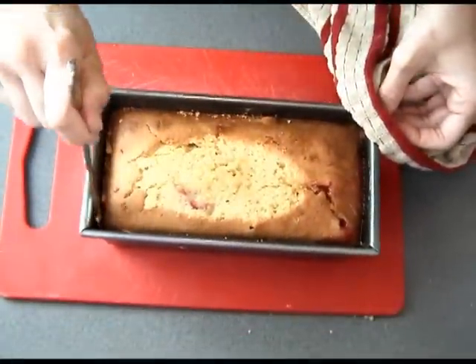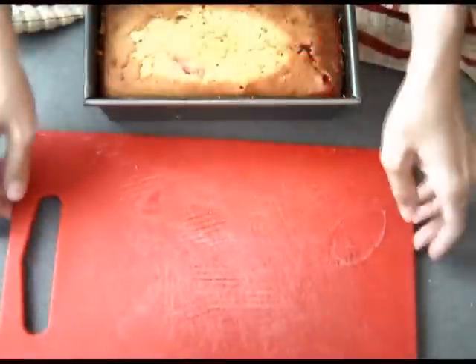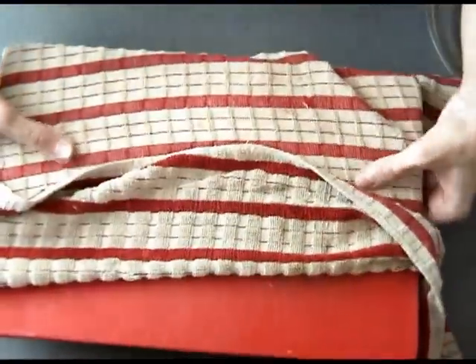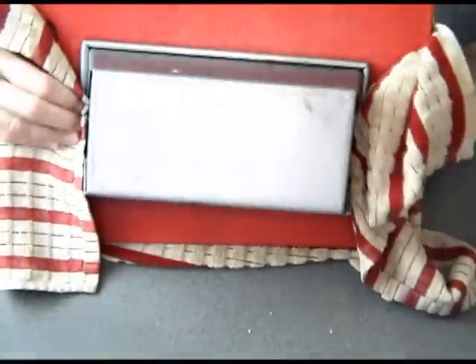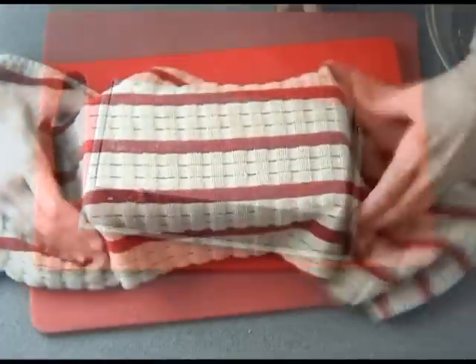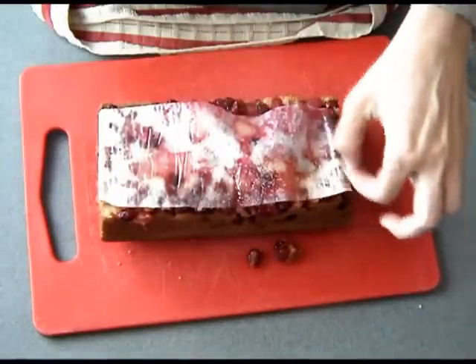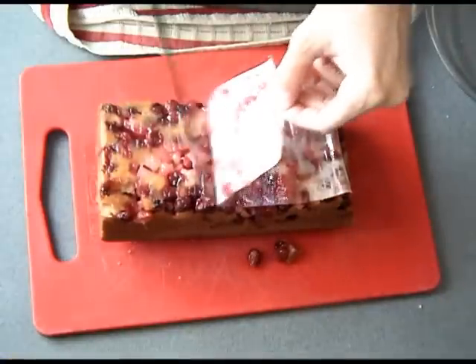While still warm, loosen up the edges by running a knife along them, then invert the whole loaf onto a cutting board or a small cooling rack. Carefully lift up the pan and peel off the parchment paper.